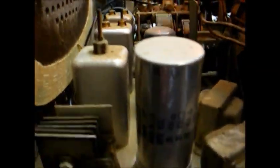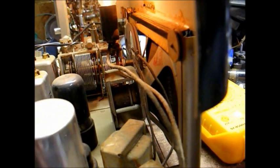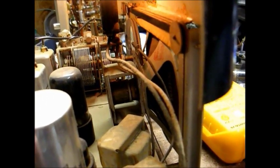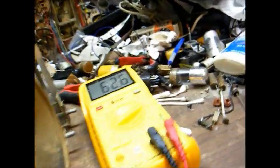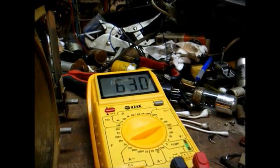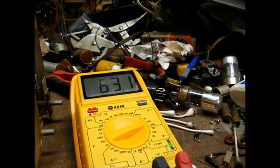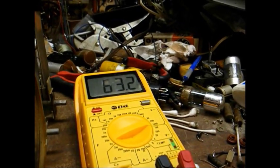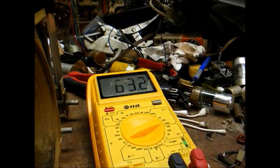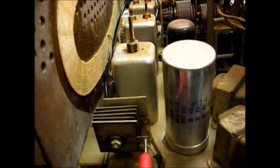Let's check the DC output voltage of this selenium rectifier. I'm looking for well over 100 volts — more like about 125 to 130 or so. Well, we have a whopping 63 volts, which is totally unacceptable and could explain why this radio is not working up to par. The voltage is at least half of what it should be, which tells me we most likely have a weak selenium rectifier.